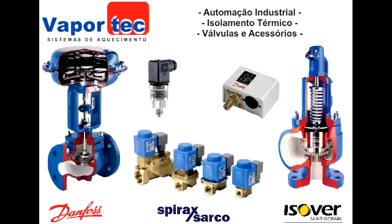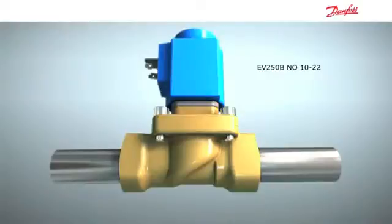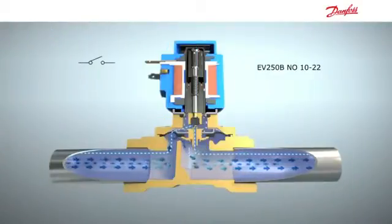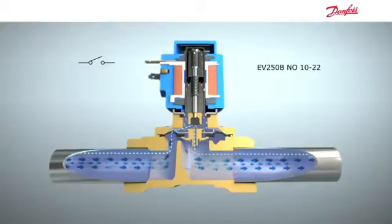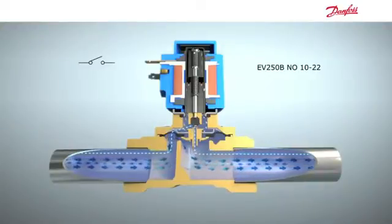Let's take a look at the function of the EV250B normally open. Cutting away part of the valve, we can see that it looks very similar to the EV250B normally closed, except that when the coil is de-energized, the valve is in the open position.